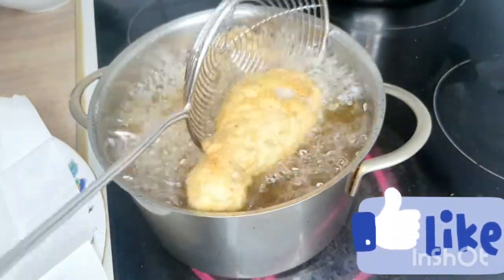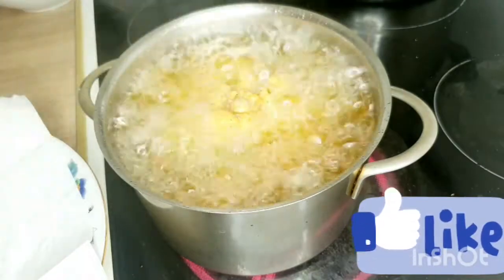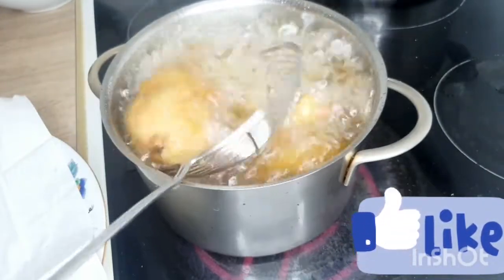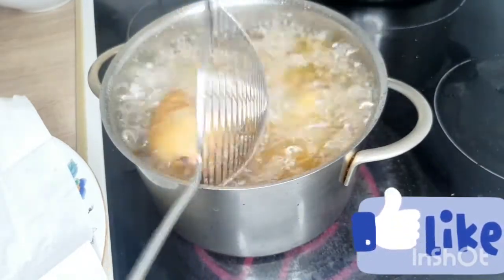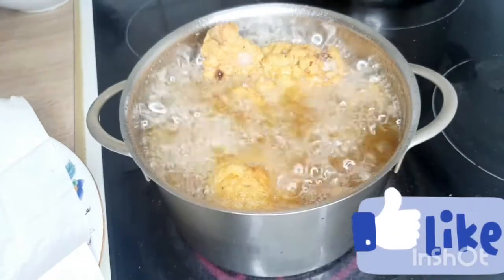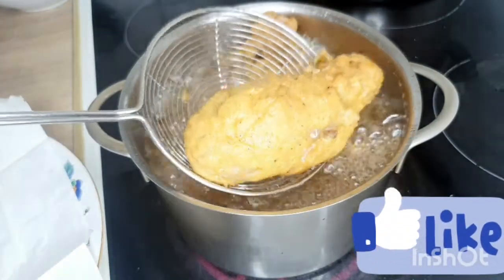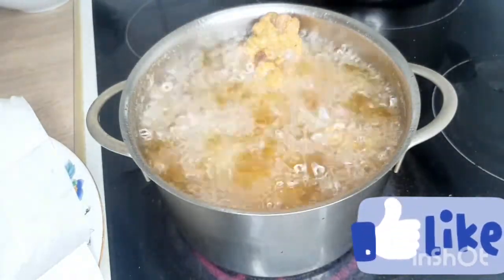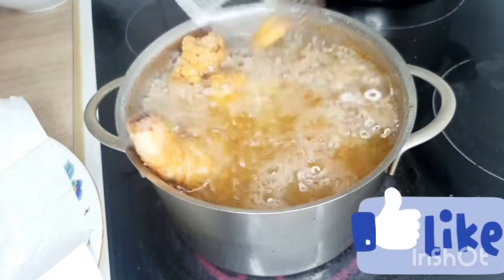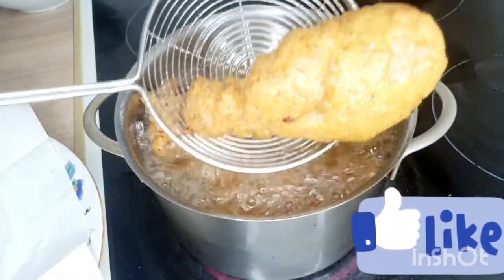For the frying, the little secret is to turn it each time — you must not leave it. You wait 3 minutes, then turn. The heat is medium — not too strong — so that it cooks on the inside. You need to turn every 2 to 3 minutes, and leave it around 10 to 12 minutes total. It will not burn, I assure you, because your heat is on medium. My heat is always set to 2 out of 3 maximum. You see how nicely golden it is!